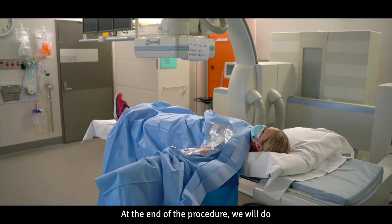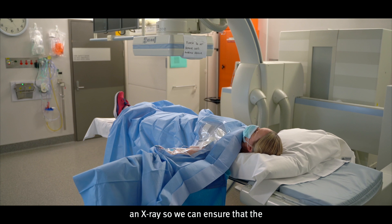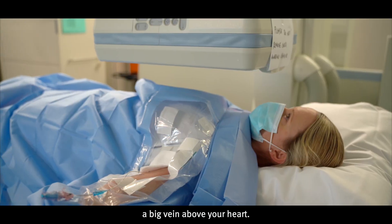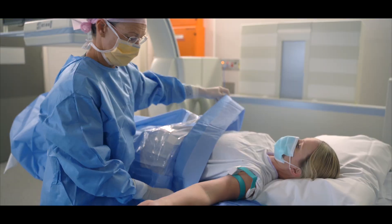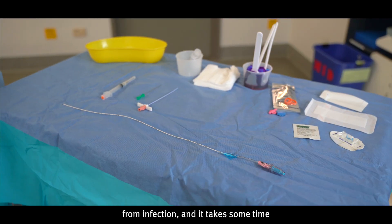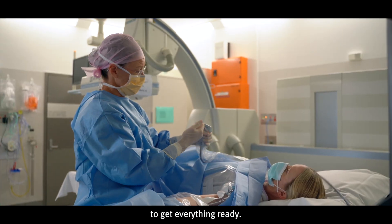At the end of the procedure we will do an x-ray so we can ensure that the position of the PICC tip is located in a big vein above your heart. The PICC insertion is a sterile procedure to protect you from infection, and it takes some time to get everything ready.